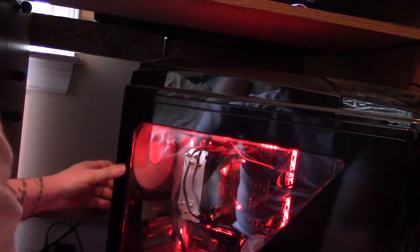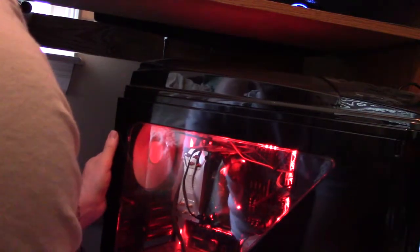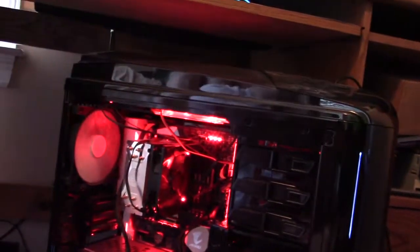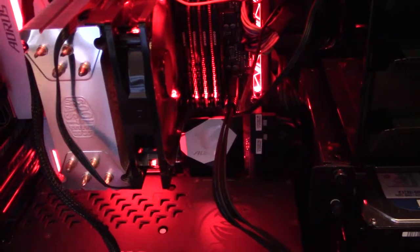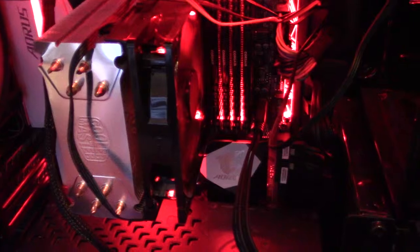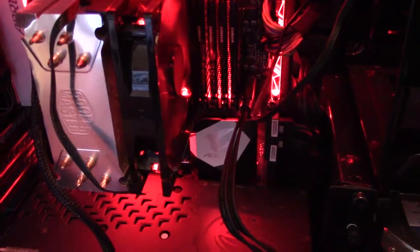Let me just take this off to reveal the contents inside. That big thing you're seeing right there is called a Cooler Master — I'll edit the exact product name into the video if I don't remember. But basically it's a heatsink, and it keeps the CPU all nice and cool when it gets hot, like it feels outside sometimes, since it's spring now.